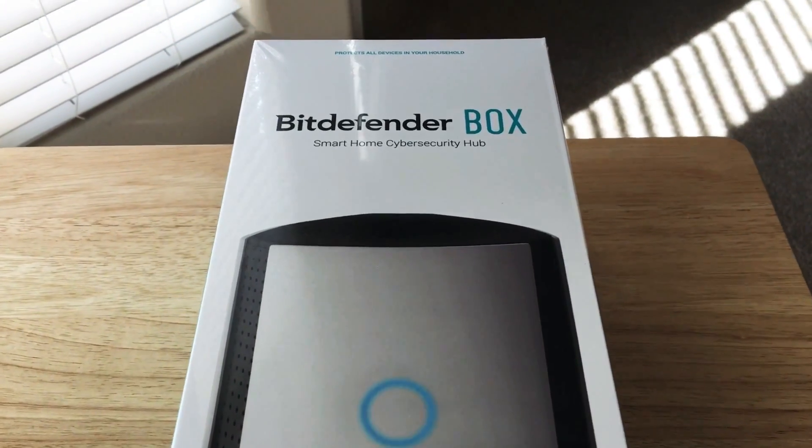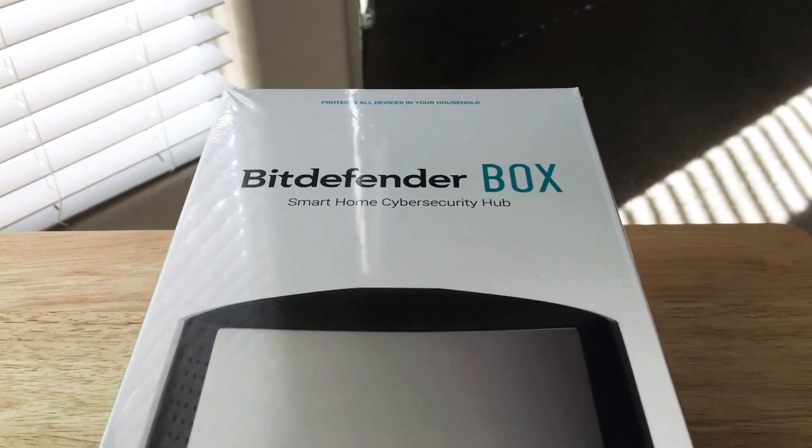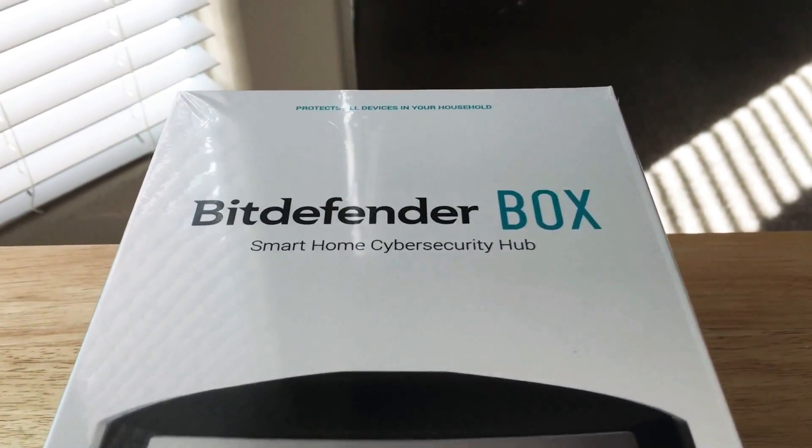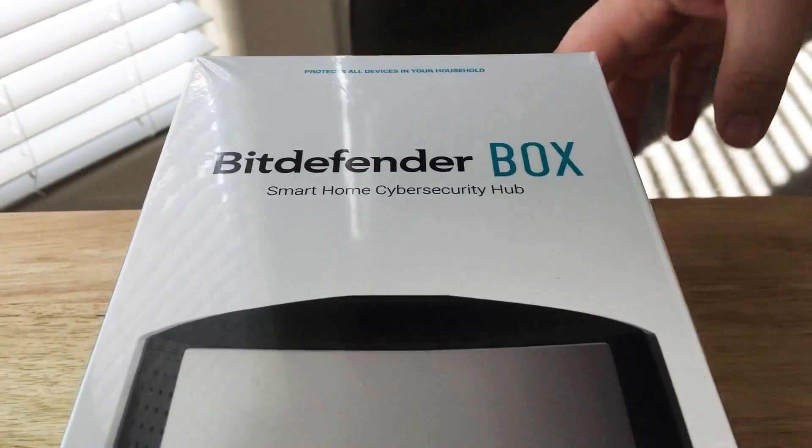Hello everyone, this is ChrisRoshnot24k on Twitter. Please subscribe to the channel — we appreciate positive comments and of course thumbs up. Today we'll be unboxing the Bitdefender Box. This is the Smart Home Cyber Security Hub.